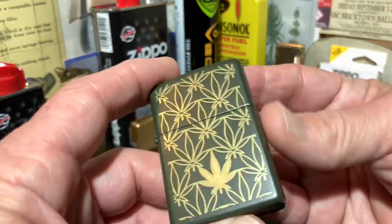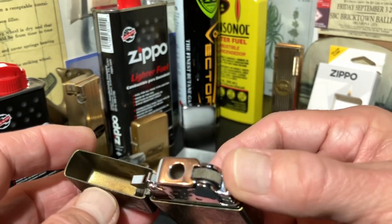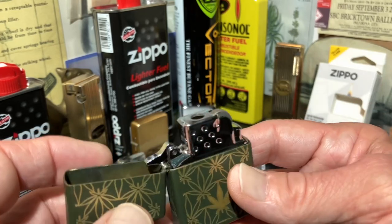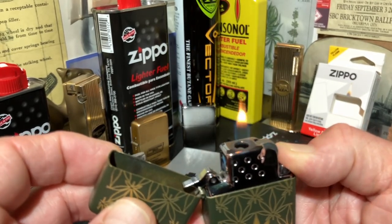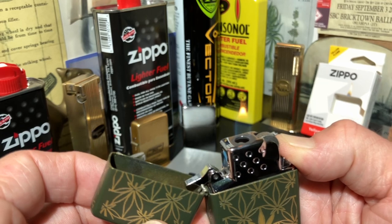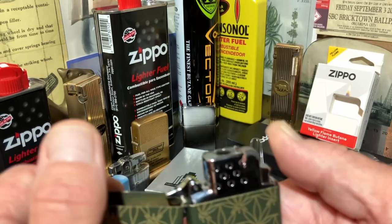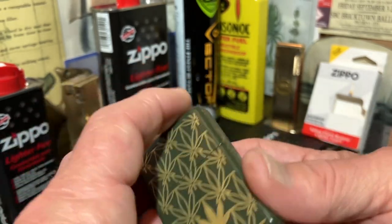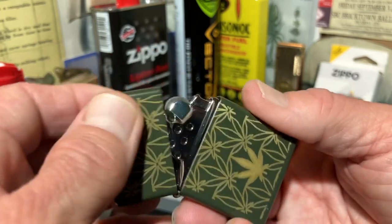Today we are going to refuel our soft yellow flame Zippo butane insert that we just fueled up and installed last week. I'm really thrilled with this lighter insert so far — could not be happier. I fueled it up on Friday, late in the afternoon, and then late Tuesday evening it began to show signs that it was out of fuel. So today is Thursday. I'm getting ready to do the live stream, and we will surely be talking about this insert there.